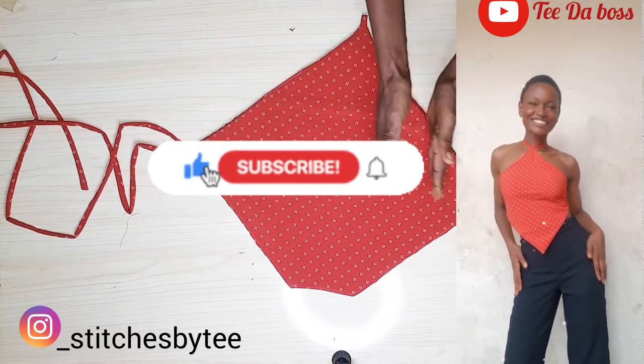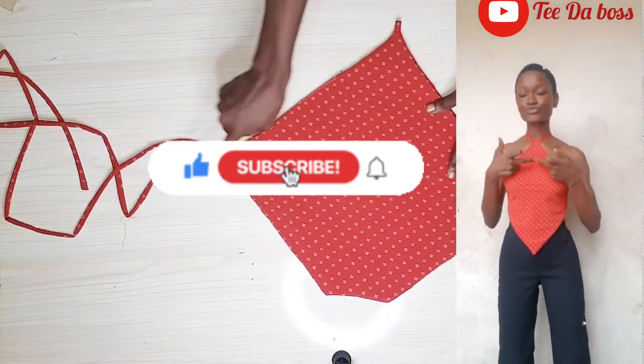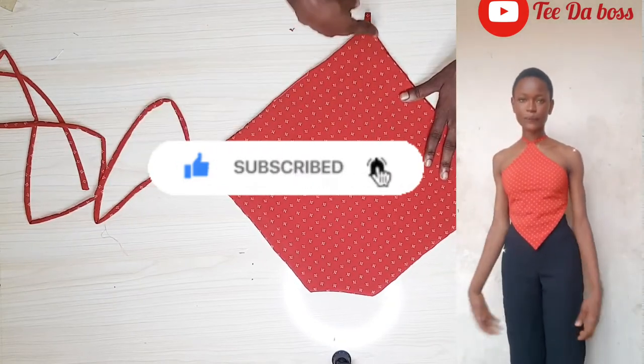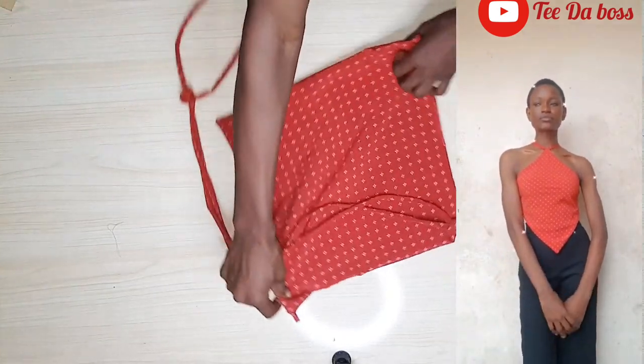I hope you guys enjoyed the video — do try this out and send me pictures to my Instagram. Don't forget to like, subscribe, and turn on post notifications so you don't miss out on our future videos. Thank you guys for watching, bye and see you in my next video!